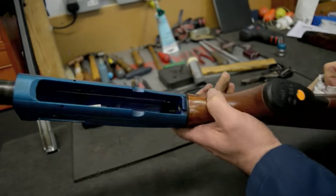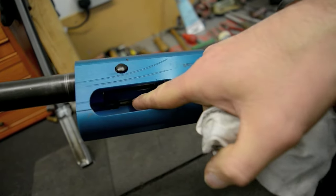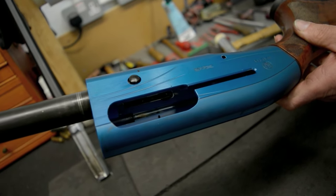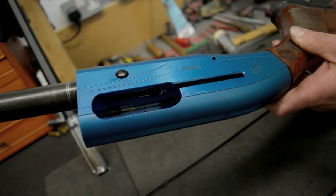That's the action a lot cleaner than it was. You can see inside the action where the breech bolt runs up and down. That area has to be nice and clean, and when we put it back together we'll put a drop of lubricant there so the breech bolt can run up and down nice and smooth.